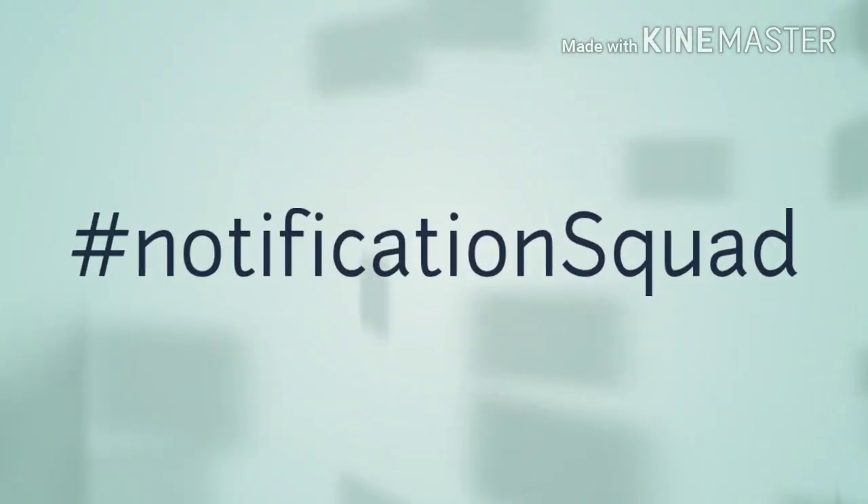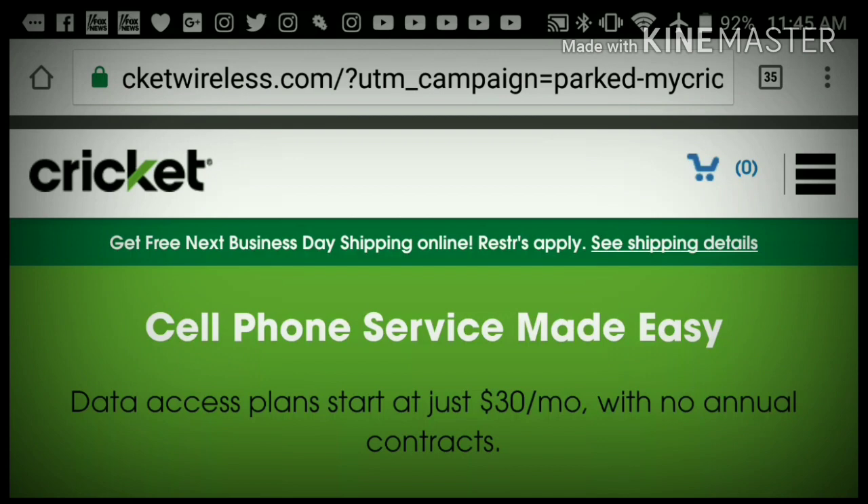Hey, what is up guys, John from Magic Tech Review. Today I'm going to show you how to activate your phone step by step, show you a couple tips and tricks, how to avoid different things on Cricket Wireless, and how to save that $25 when you activate on cricketwireless.com. Go ahead and leave a like if you enjoy my content, subscribe to become part of the Magic Tech Review family, and let's get into it.